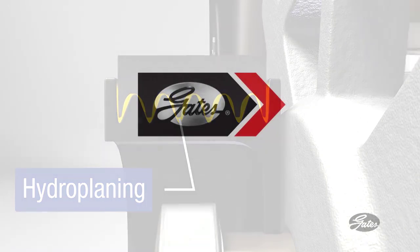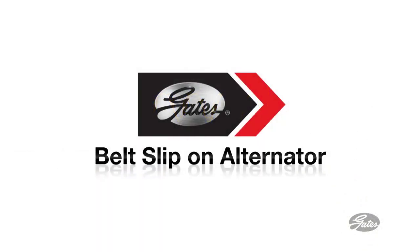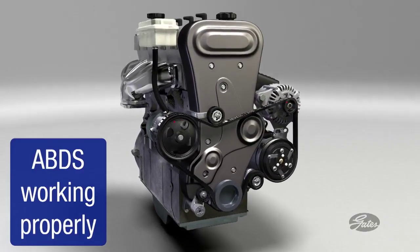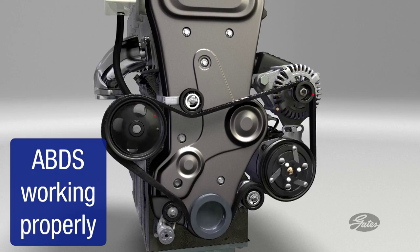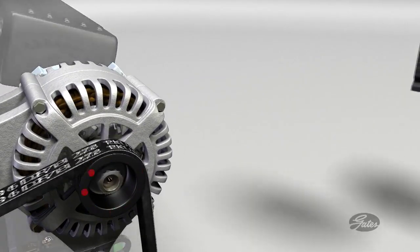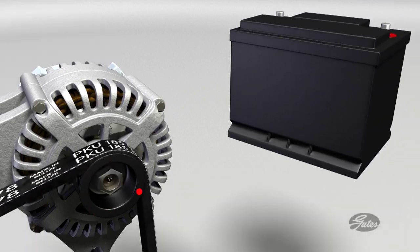Each accessory powered by the ABDS has its own job to do and relies on a smooth and steady source of drive power. When the ABD system is working properly, all accessories are running as they should. The alternator, as an example, will be spinning at the design speed, creating electricity to power the vehicle and recharge the battery.